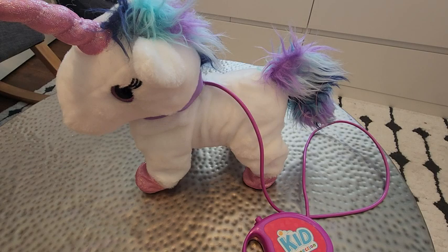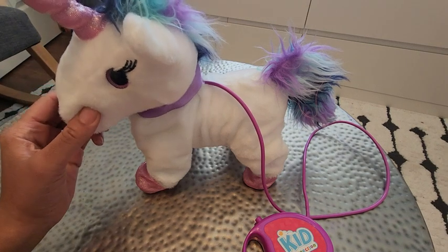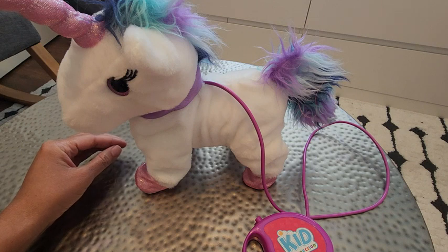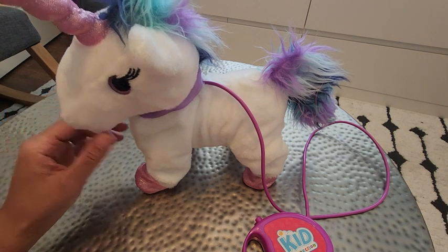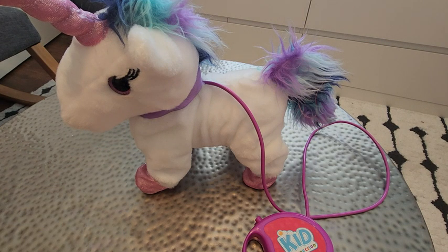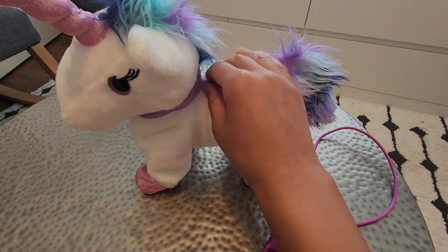If your little one loves unicorns, then you should probably consider this for their toy collection. This is a remote control walking unicorn toy that lights up and also makes noises — I guess little neighing sounds, since I don't really know what a unicorn sounds like. But my daughter loves this.